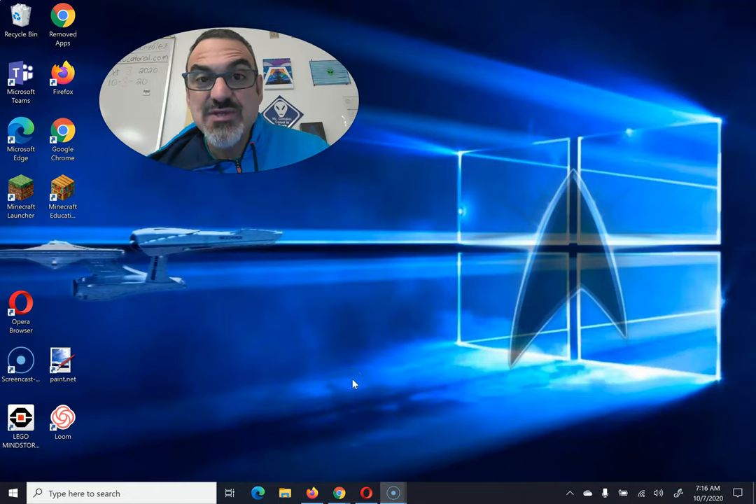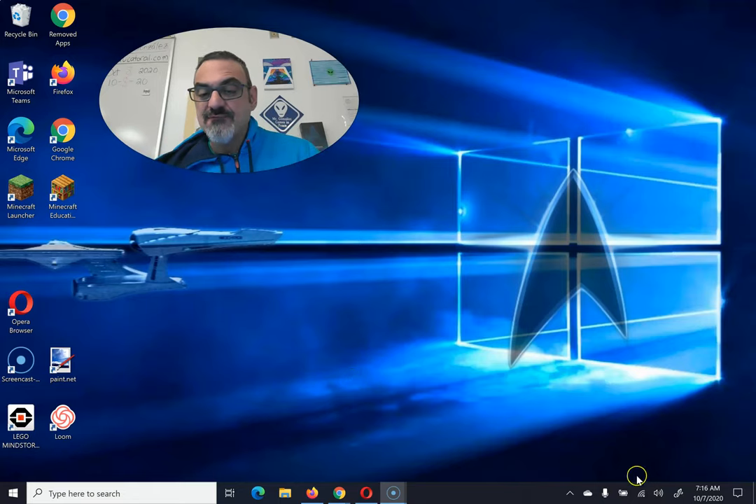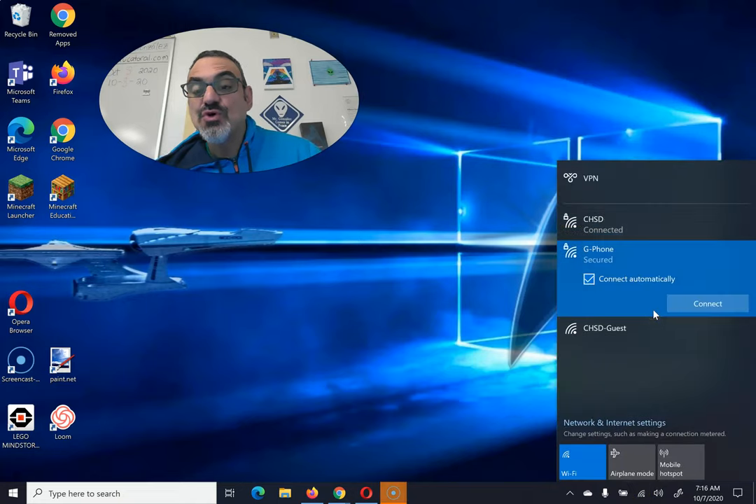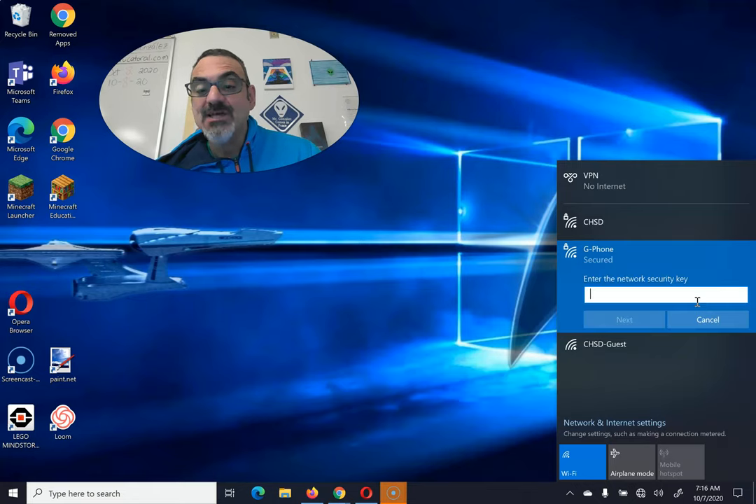Connecting to your VPN. First, go to the Wi-Fi icon and choose your home Wi-Fi network or your hotspot. Connect to that.